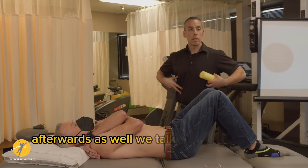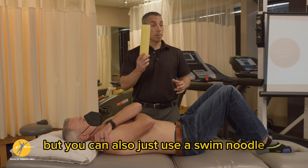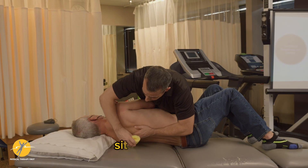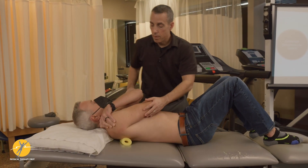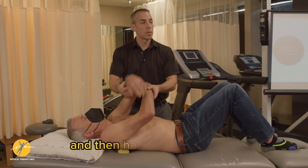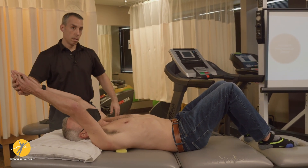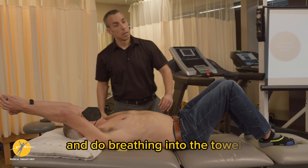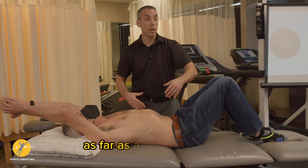Afterwards as well — we talked about some of the ring correction — but you can also just use a swim noodle, and show the patient for a home program. Sit on up. You put the noodle under them, then have them do a posterior pelvic tilt, arms here, raise up, and do breathing into the towel. You're going to check if they need an adjustment as far as a ring correction.